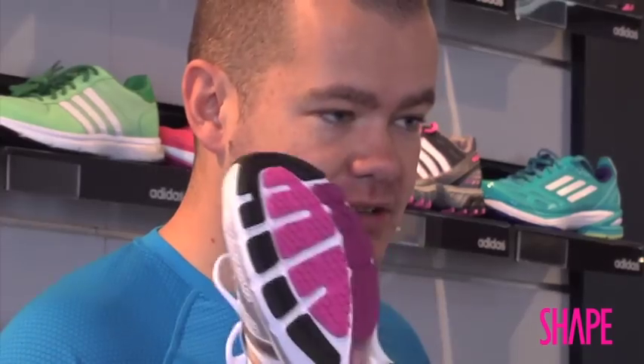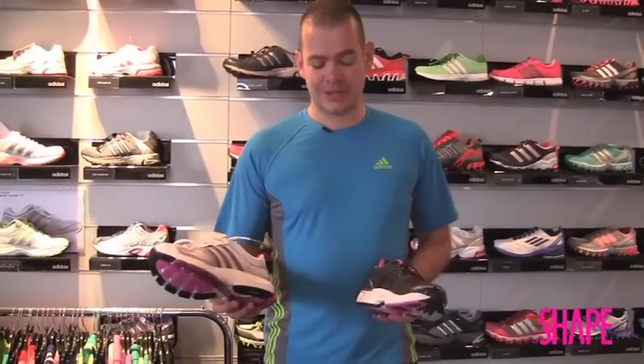My advice is that the default should be to go into a cushioned shoe. If you're in any doubt at all, go for the neutral cushioned option, whereas if you feel you need the support, then go for something like the control or stability shoes.